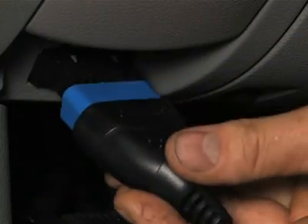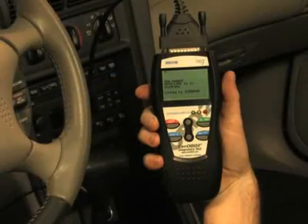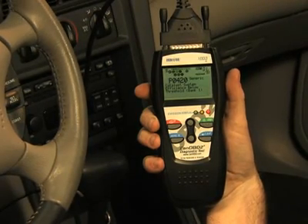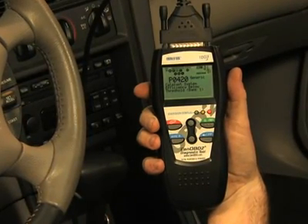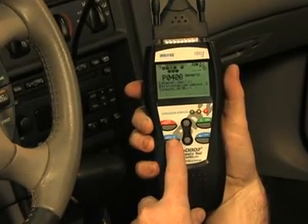Simply plug the tool into the OBD2 port, usually found near the driver's knee, and within 10 seconds you will see all of the information appear on the screen. You don't have to key in any information, like vehicle year, make or model, as the tool will automatically do it for you.